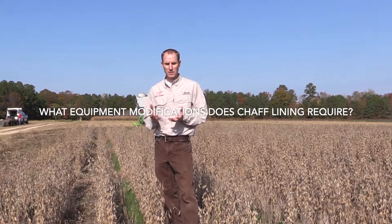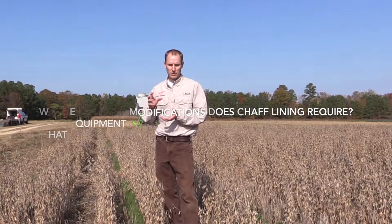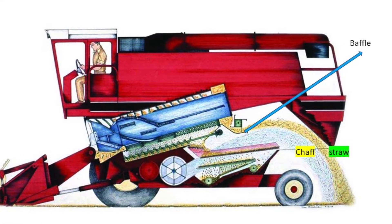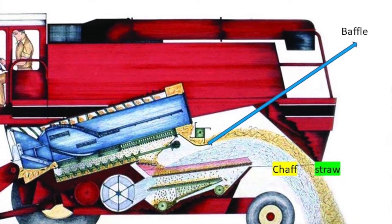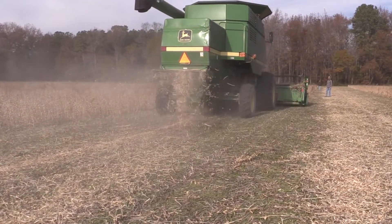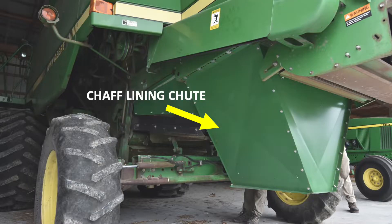To chaff line your crop, the biggest thing you need to do is modify the back of the combine. In many combines, the chaff fraction and the straw fraction come together and go through the straw chopper and get spread from there. In those combines you'll need a baffle to keep the chaff separate from the straw, because the chaff is where the weed seeds are coming out, and we still want to spread the straw fraction evenly across the field. You'll also need to create a chute to funnel the chaff and weed seeds into the narrow row behind the combine and create the chaff line.